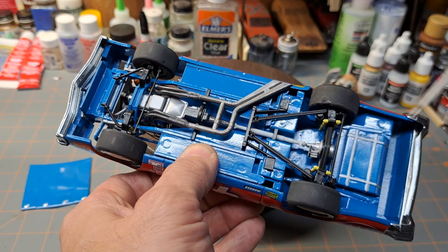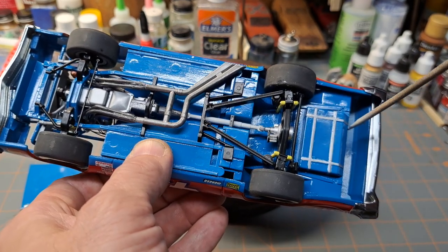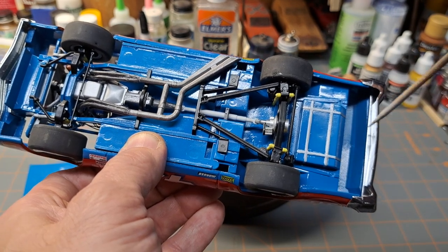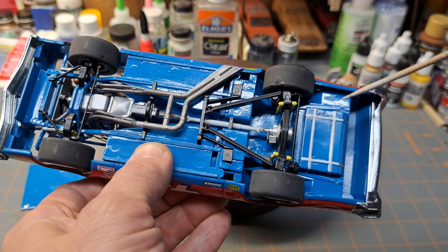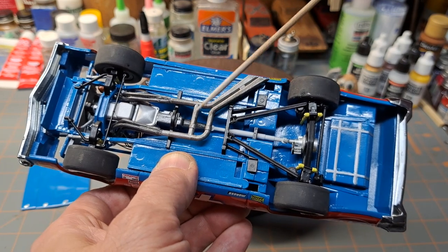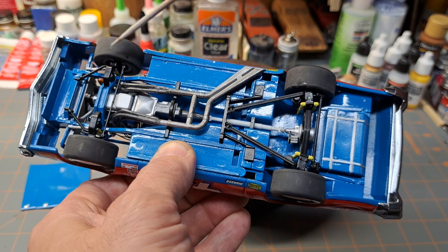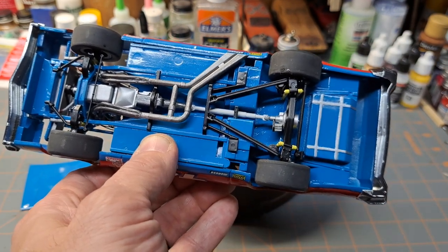It still builds into a nice looking car. And I don't know about this gap — it seems like there should have been a filler panel in there, but it still builds up nice regardless. I dirtied up the exhaust a little bit and got the white drive shaft in it. By and large, just a nice kit — I'm satisfied with it.